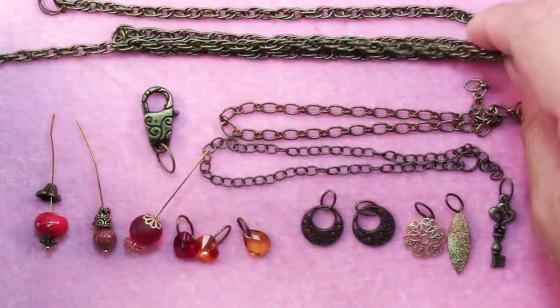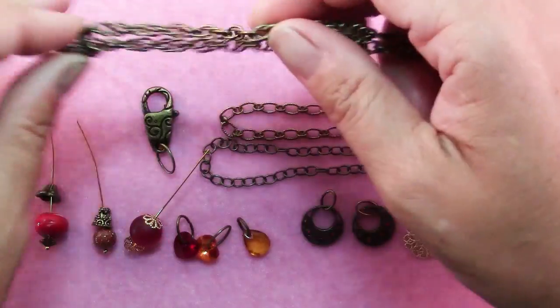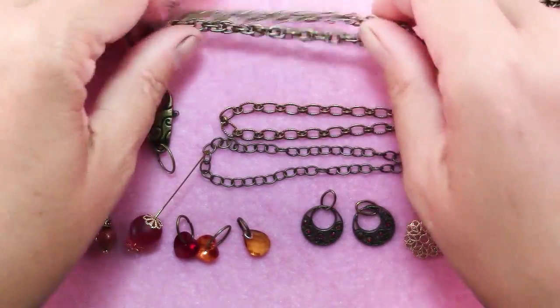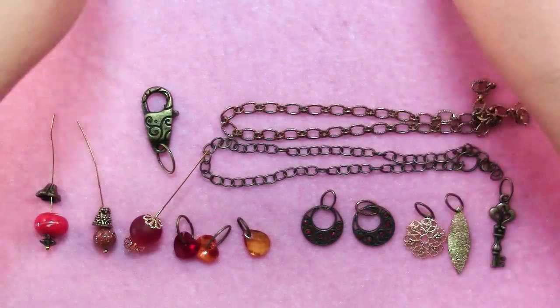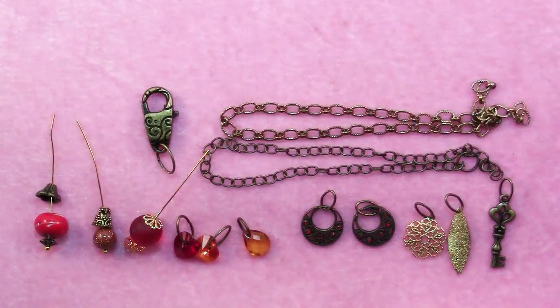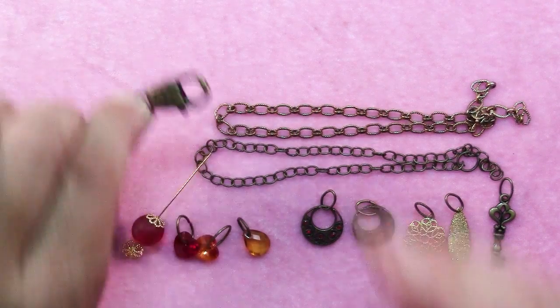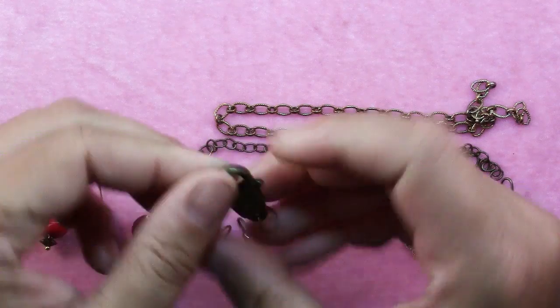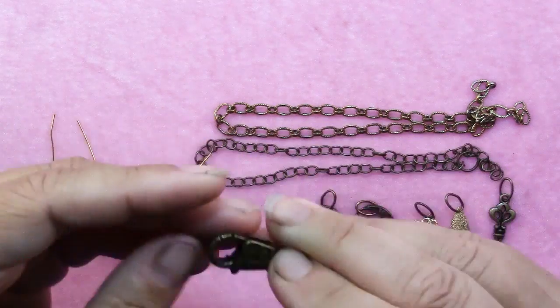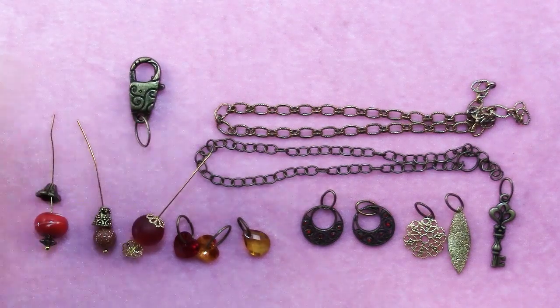You'll just need a chain of your choice — that will be the part the necklace dangles from — and I have a length here that I like with jump rings on the end. That's just going to be unadorned. It's nice if you can find a fancy focal point clasp. I've got this funky decorated lobster clasp that will be just perfect, and I have a jump ring on that.